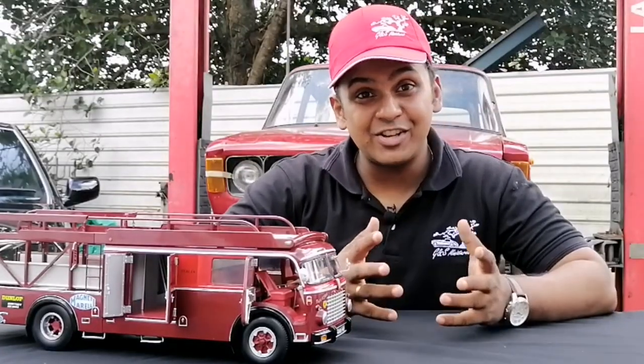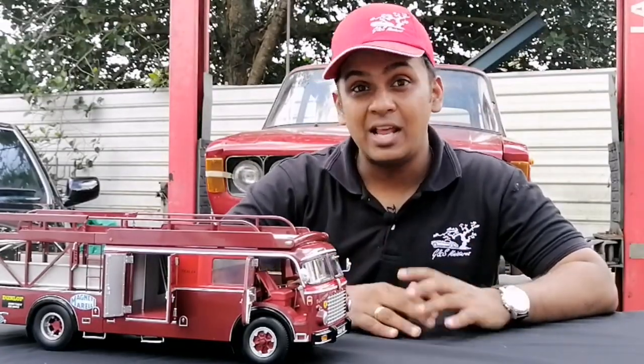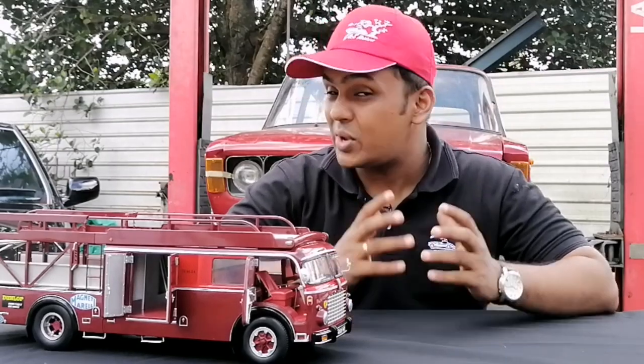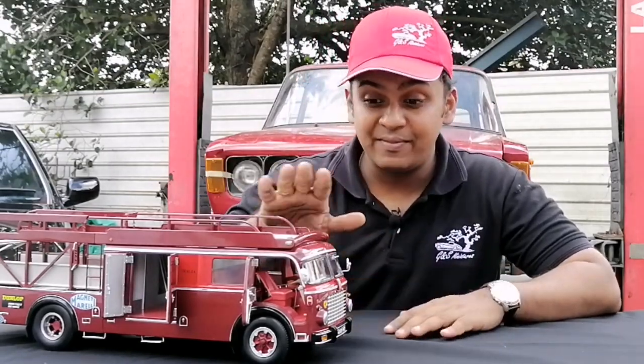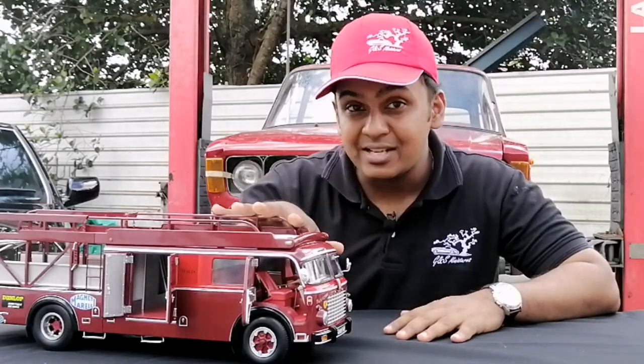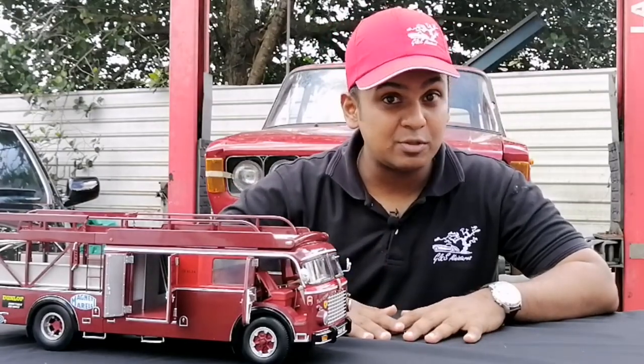So let's take this model out for a photo shoot and see how good it looks. Hope you guys enjoyed the details and the photo shoot of this model — we certainly did. The Ferrari version is available as well as a Maserati version.